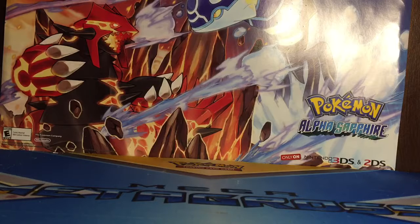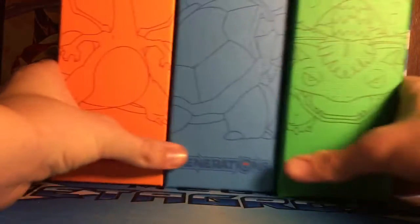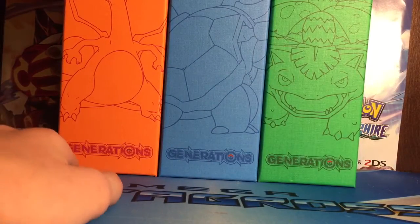There's quite a bit of stuff in here. Let me get everything out. So it comes with these boxes — I think they're a little bit bigger than the Elite Trainer boxes.